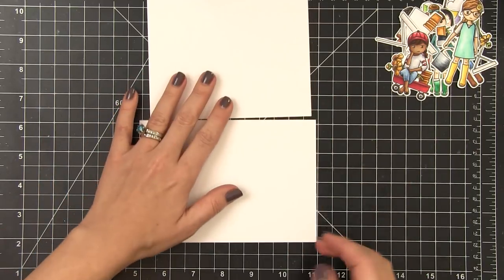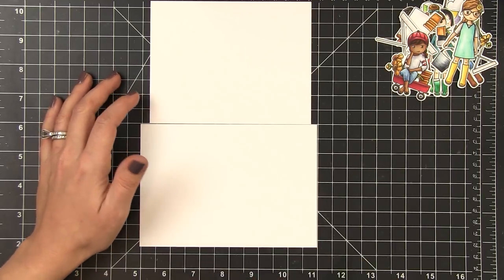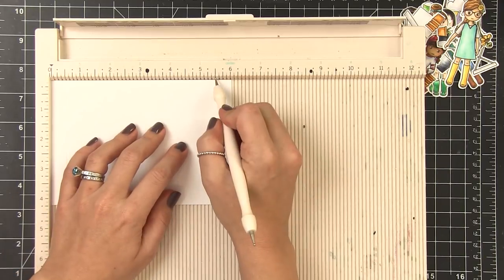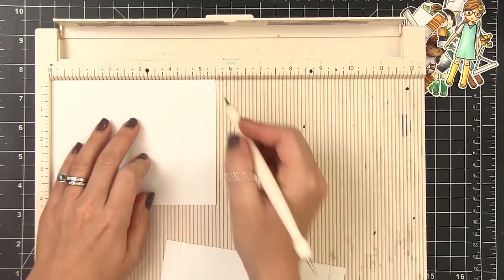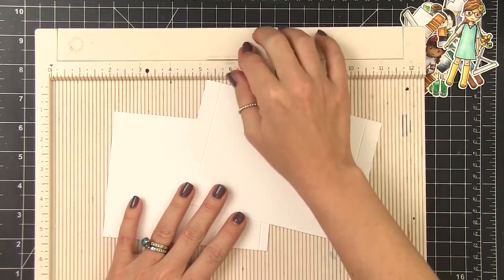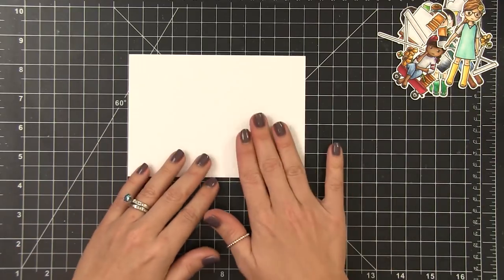We're going to score on either side and that's going to create our depth. The six inch card we're going to score at one half inch in from each side, and the back we're going to score at one quarter of an inch in on each side. To do my scoring I'm using the Martha Stewart scoreboard. I'm going to do the six inch piece first — score it at five and a half inches, then flip the entire piece of cardstock and score it again at five and a half. On the back side I'm going to score it at five and a quarter, flip it, and score again at five and a quarter. So now we've got our front and our back all scored and ready to go. We're not going to do any folding just yet, because we still need to do some die cutting and some stamping on that front panel — it's just easier to do if we don't fold it yet.